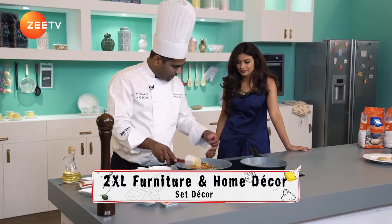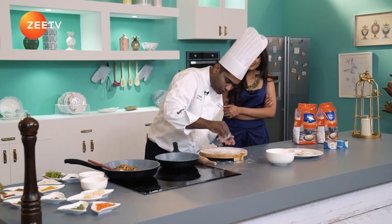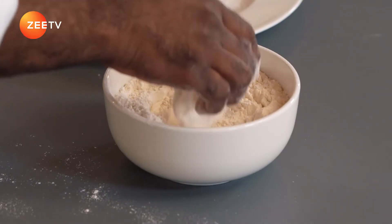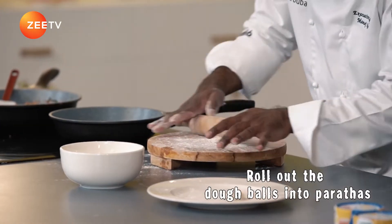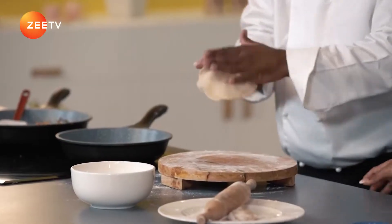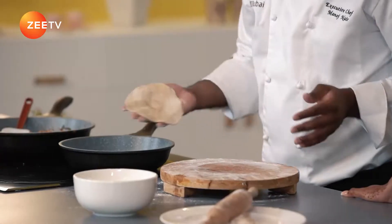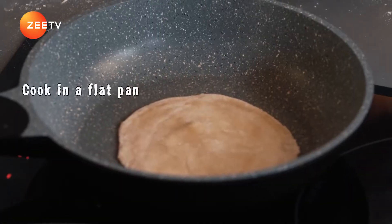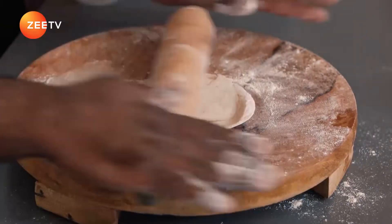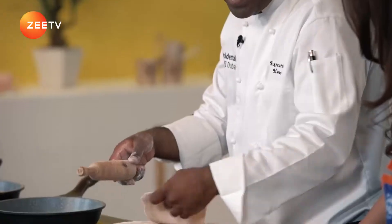Before I garnish it I'll turn off the heat, and start making the coin parathas. I'm going to dust some Grand Mills Chakki Aata on my rolling pin and roll out the Kerala paratha. I think it's coming out perfect. I'm not going to put any extra oil because there's already enough oil in the dough. While one is cooking, I'll roll the second one and keep it ready.